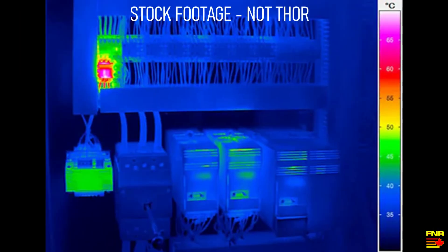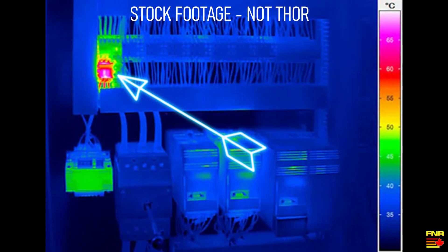Let's say you're troubleshooting some electronic equipment. Failing components or bad solder joints will typically get hot, but not necessarily hot enough to smoke or scorch their surroundings or give off a smell where you can find it that way. So instead, point your thermal camera at it and the hot spots are immediately obvious. This specific picture is stock footage because I don't have any failing electronics to troubleshoot, but you get the idea.